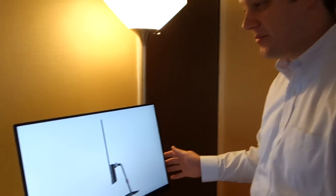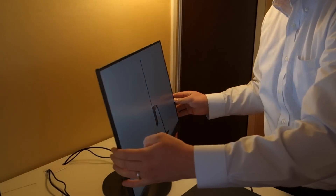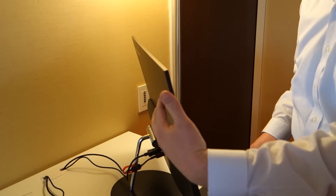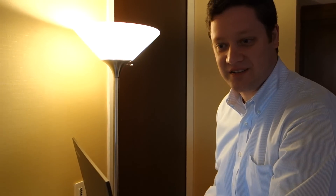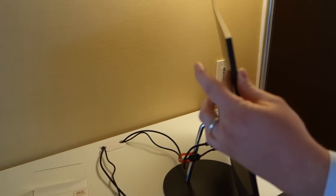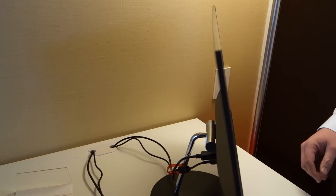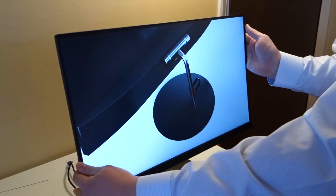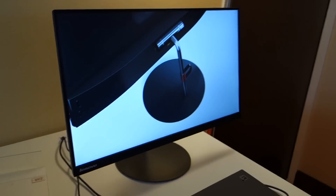You also released a new monitor. Yeah, we have our ThinkVision X24. What's key about this is it's an FHD monitor, 23.8 inches, but only 7.5 millimeters thick. This is actually the LCD panel you're seeing here — a new manufacturing process, first to market, where there's nothing on the back. This is the LCD panel itself, so that's as thin as you can get. Very clean design, still with a tilt stand option, and it's $249 available in the April–May timeframe.